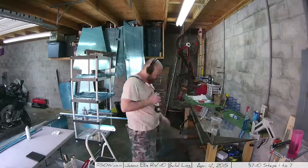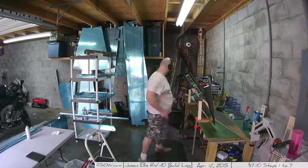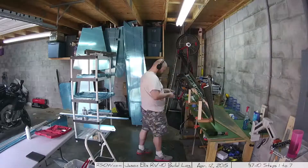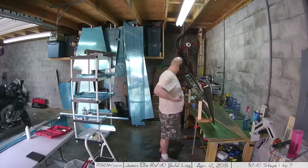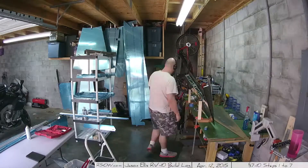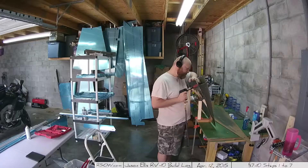I went ahead and put all the rivets in the holes and used rivet tape to hold them down, then squeezed the ones that could be squeezed and used the bucking bar in the jig for the rest. I probably should get a slightly longer yoke — there's one that's an inch and a half longer, and a couple times I thought that extra inch would really help. But at around $80-90, the tungsten bucking bar works just fine.